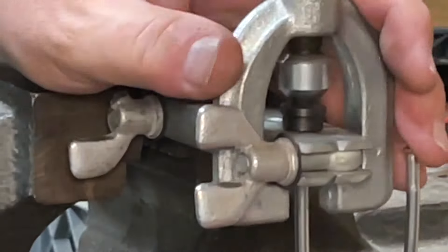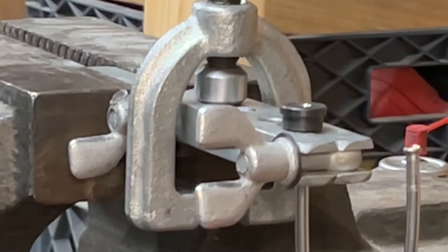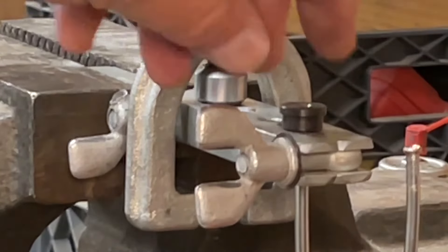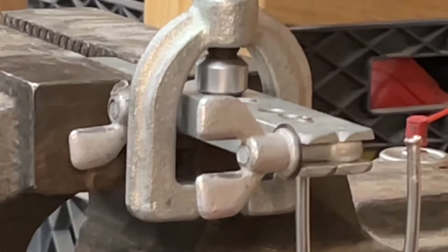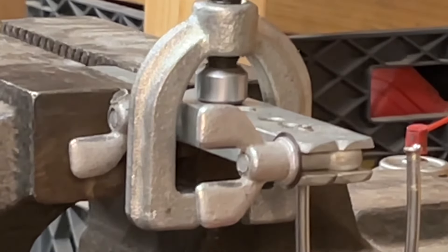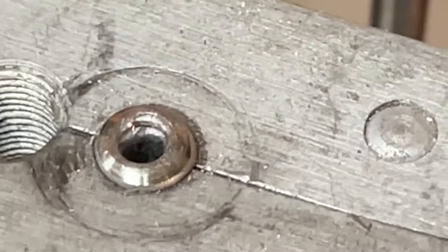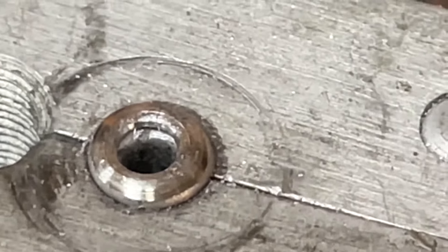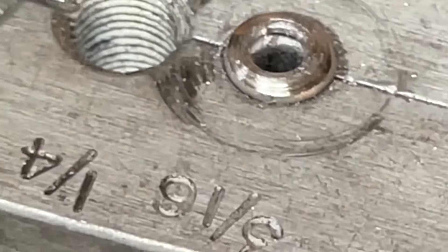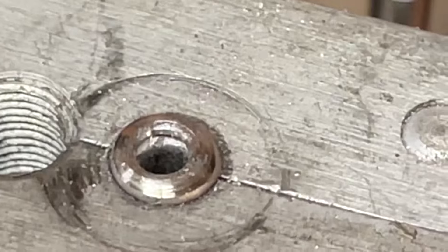You'll feel when it actually stops and doesn't want to turn anymore — it needs to be pretty tight. Pull this off. You can see that the tubing is just barely sticking up there. At this stage, if you look closely, you can see it's folded over on itself. That's how you get the 'double' in the double flare. You can also see where the tool bottoms out as we're tightening it down. That's doubled over.